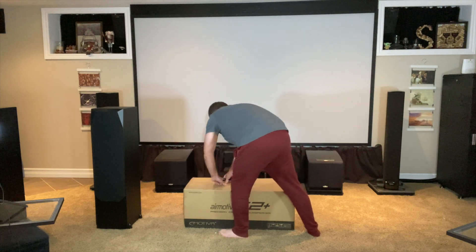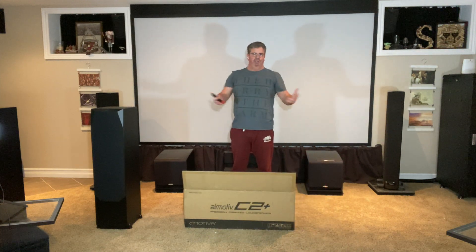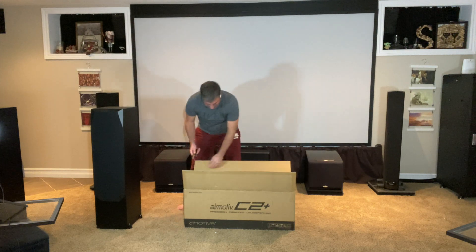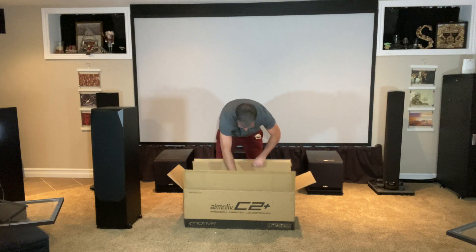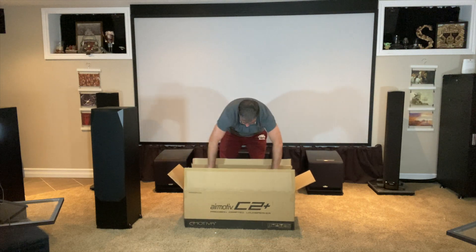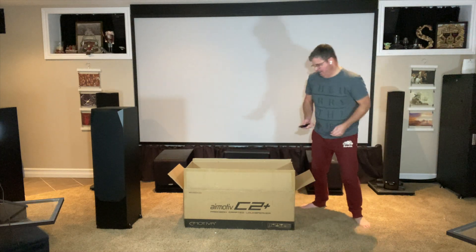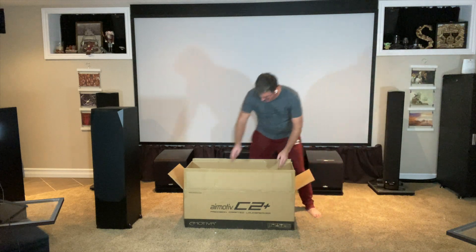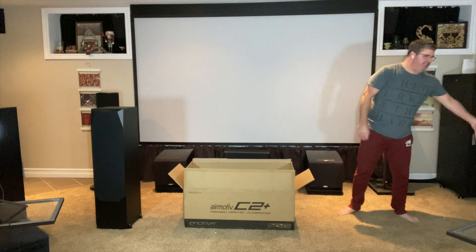We find that when we have people over, and even when it's just my wife and I in the house, some people don't necessarily sit in a good spot for the center channel. Our room is a little unique in the fact that we have probably three to four viewing spaces that are considerably off to the side.